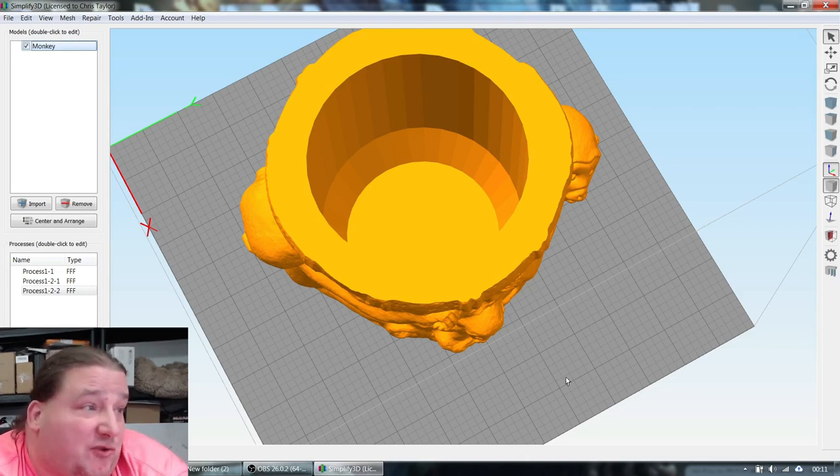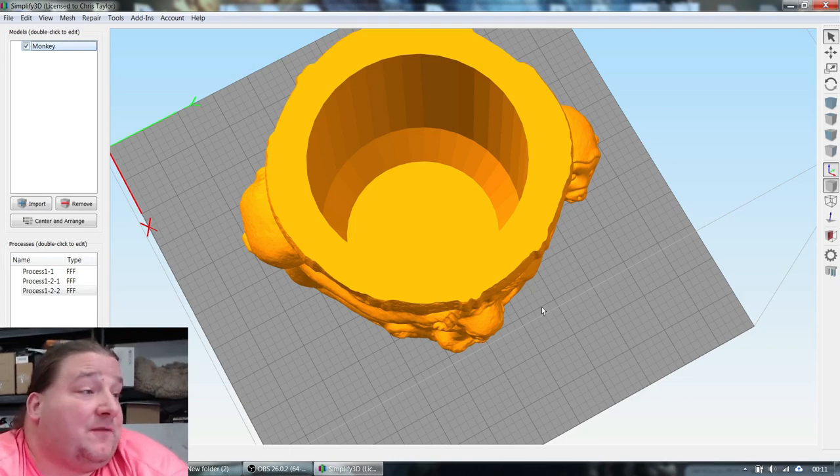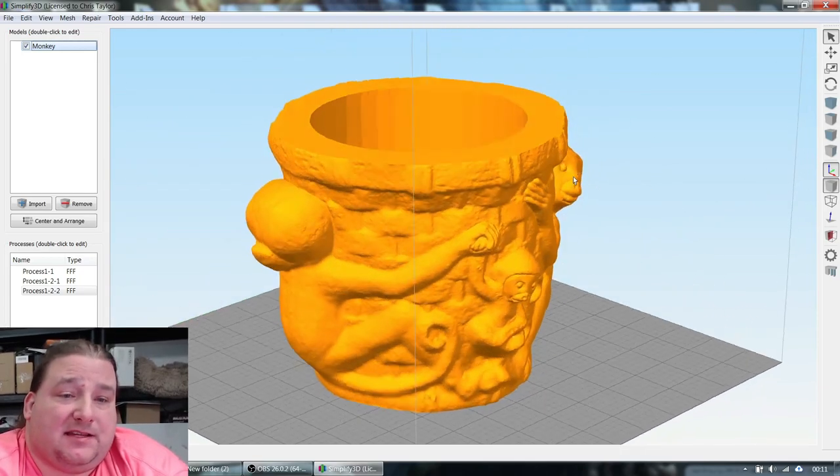You do need some infill because you don't want flex — especially if it gets a little warm and you get close to the deflection temperature of the plastic. The infill could save the structural integrity of the product and keep it from warping. Some infill is also better for establishing more infill support later on.